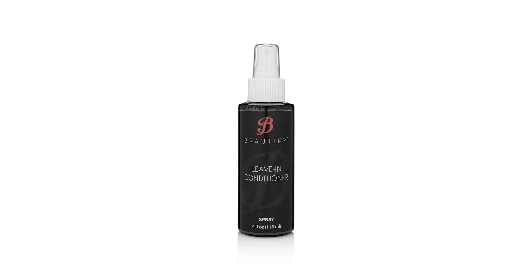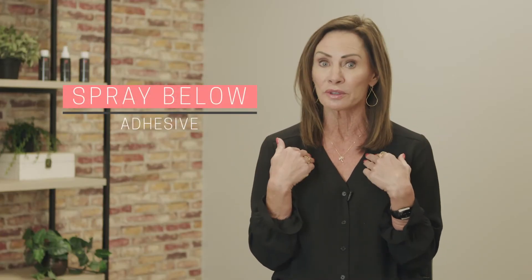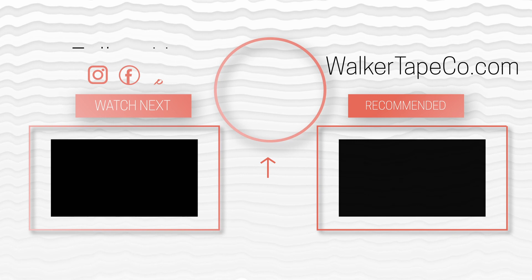After styling the hair, spray in Beautify's leave-in conditioner. Make sure you get it below the adhesive, only onto the hair. This allows your client to leave with fresh and rejuvenated hair. Learn more about achieving the Beautify Bond at walkertapeco.com.